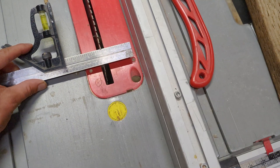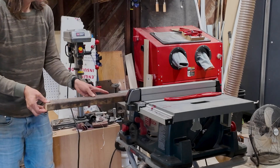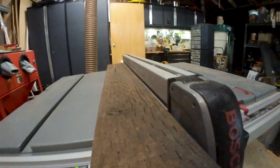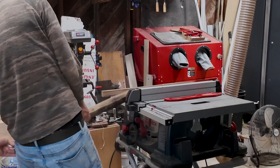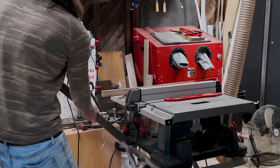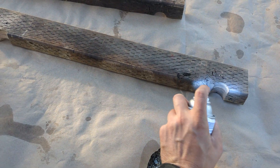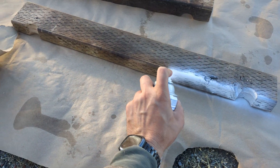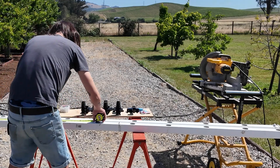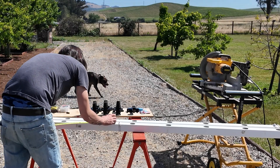Then it's time to prep the 2x4 supports. To accommodate a 2-degree slope, I rip one of the supports down to 2 inches. Both supports get a small notch to seat snugly on the trough, and then a quick coat of white paint. Finally, I cut the square tubes to size. Once this is done, I'll be ready to assemble the system.